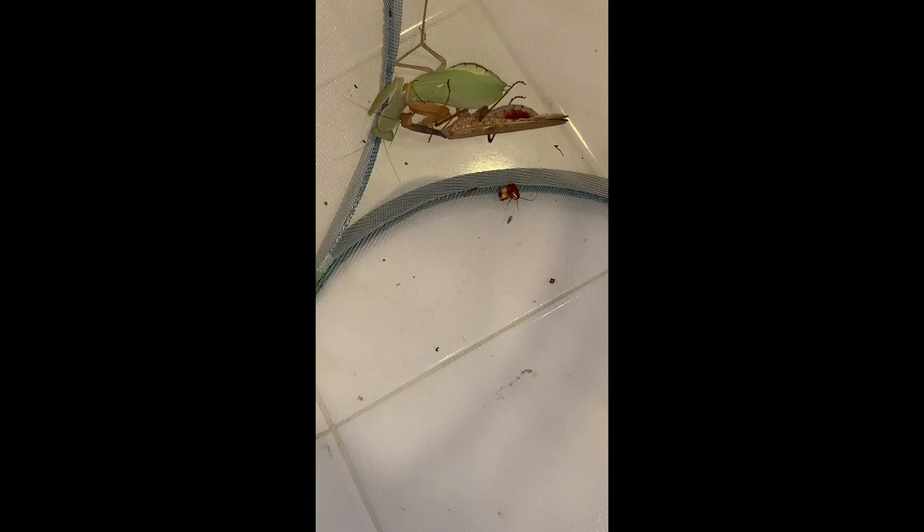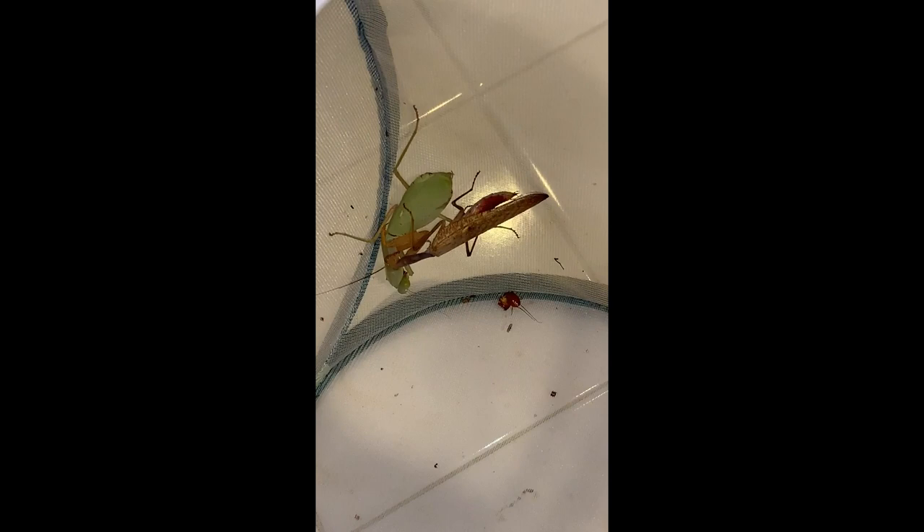And there he goes. She's resisting a little bit. She's turned her head, and if her arm reaches out to start to push him away or even grab him to eat him, that's going to be time for me to put the camera down.